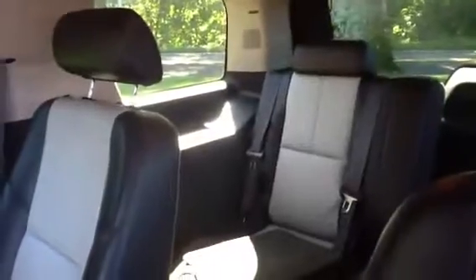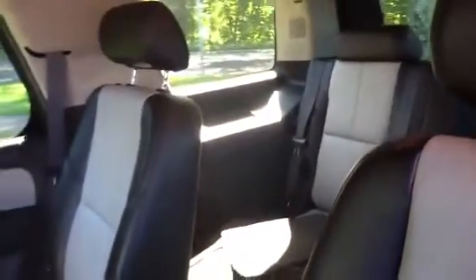Opening up the back here — in the second row you'll have your captain's chairs, and in the rear you'll have your bench. As you can see, you have two-tone leather, black on gray.